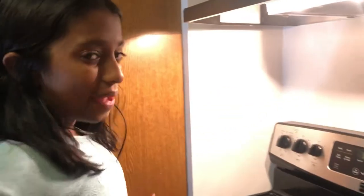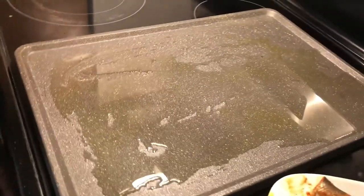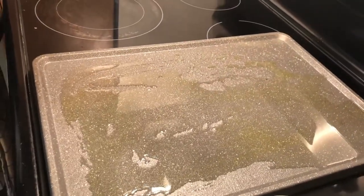Right now we are going to put the fish on this big pan. We added some olive oil and some coconut oil — we added olive oil just to get a very nice taste.